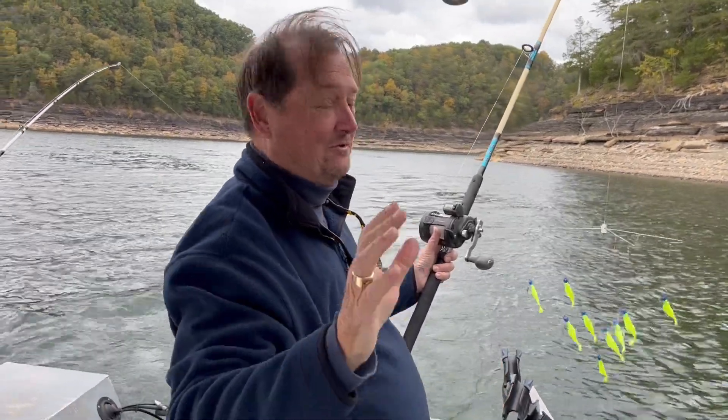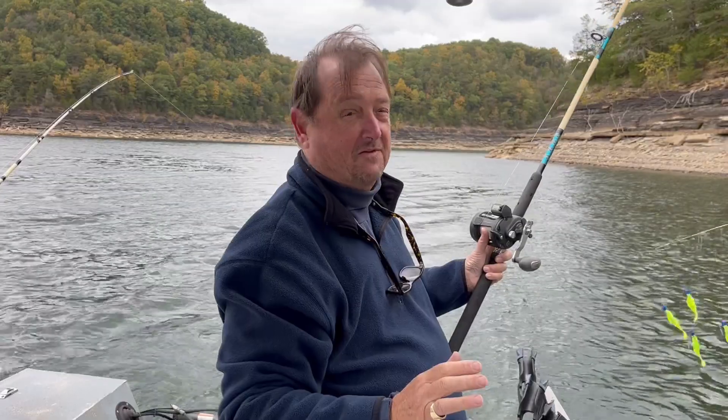Hey guys, it's Captain Jim. How you doing? Striper Front guy in service, Captain Jim Lures.